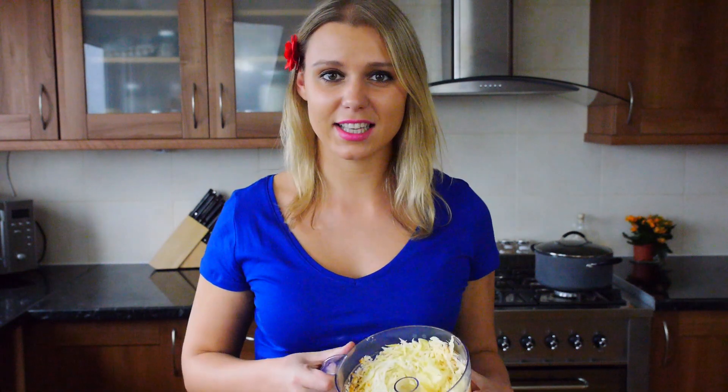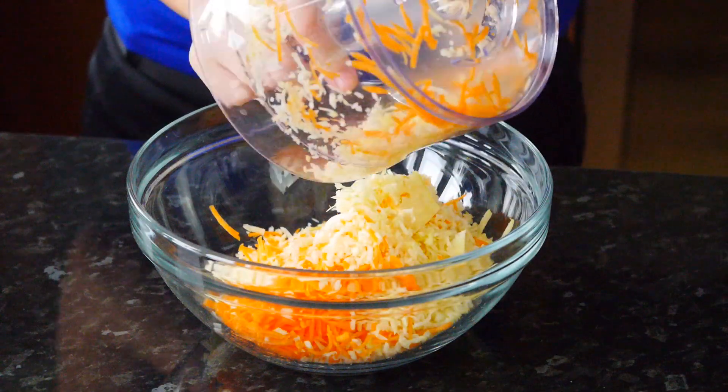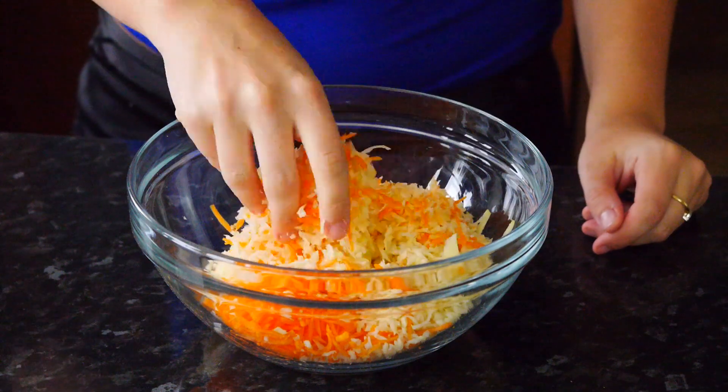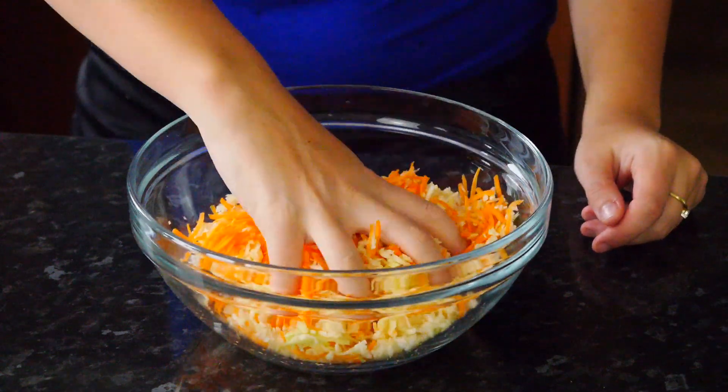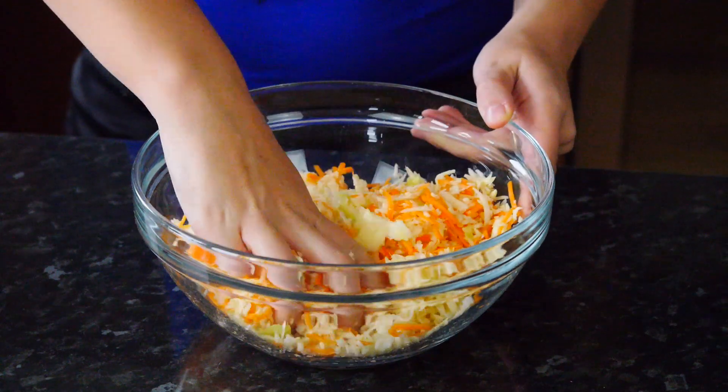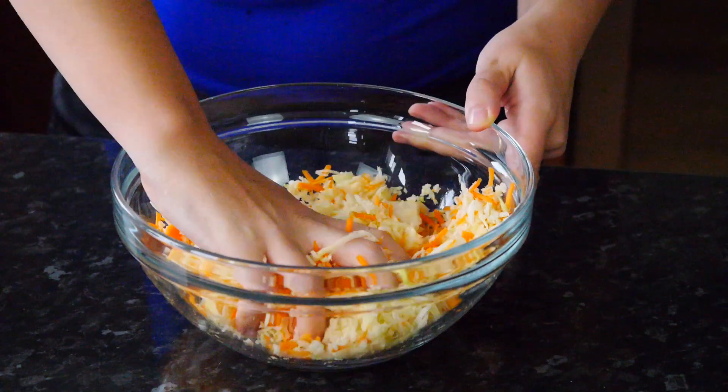We're going to place everything in a bowl. Add your salt on top and we're just going to mix that all together and squeeze. We want the juices to come out from the cabbage and the carrots, so we're going to squeeze for a good 5 minutes.